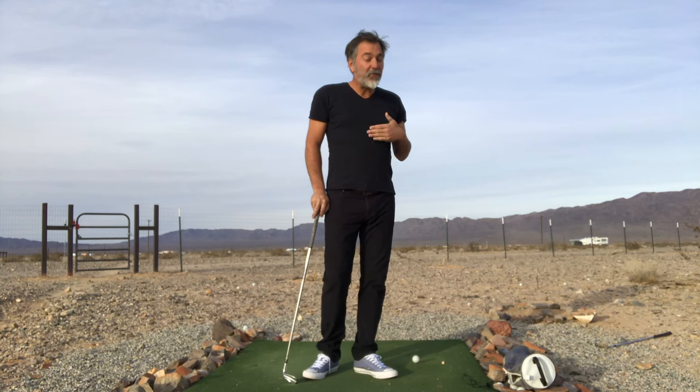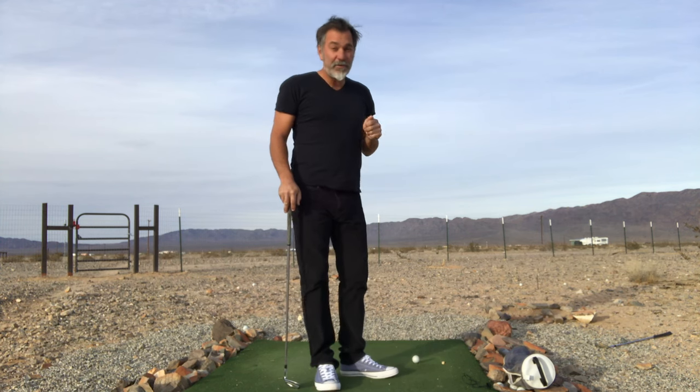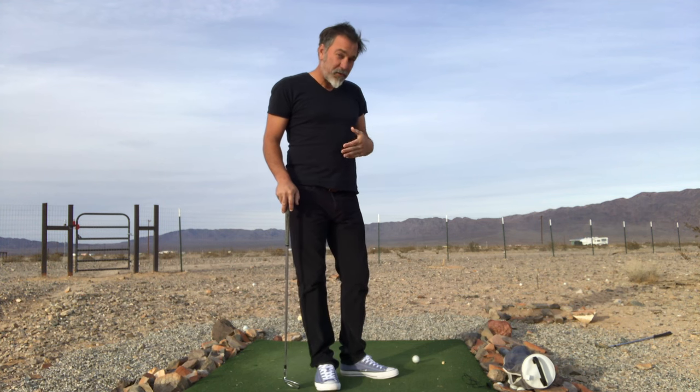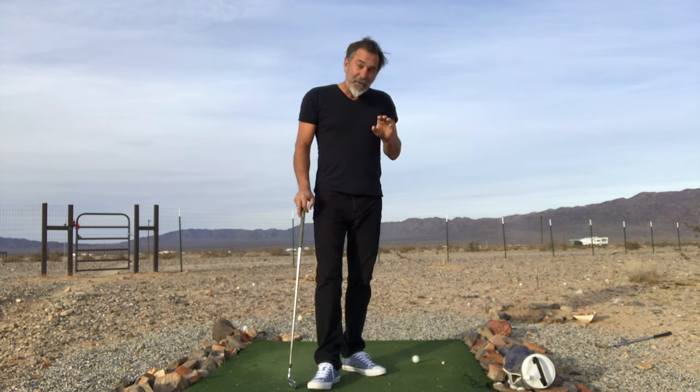The initiation of your swing is really important, and it's important to know that the initiation of your swing happens long before your takeaway. Your setup controls the movements for your swing. Whether or not you're using the system that I teach or some other golf theory, the setup is what controls your movements during the swing.